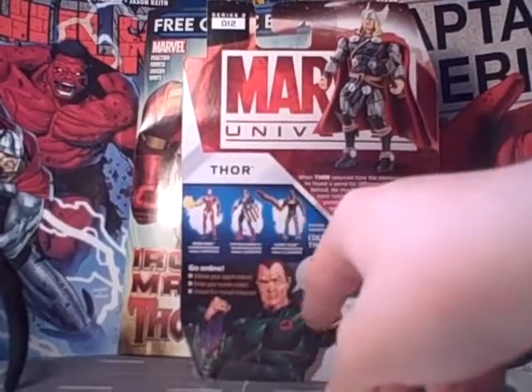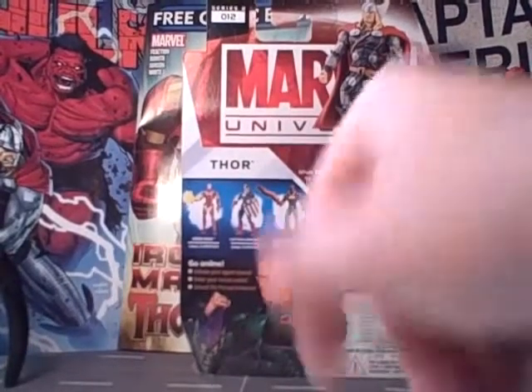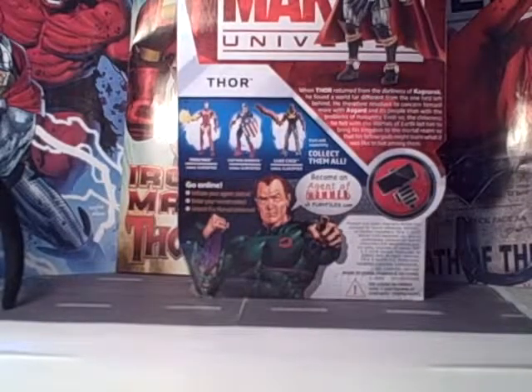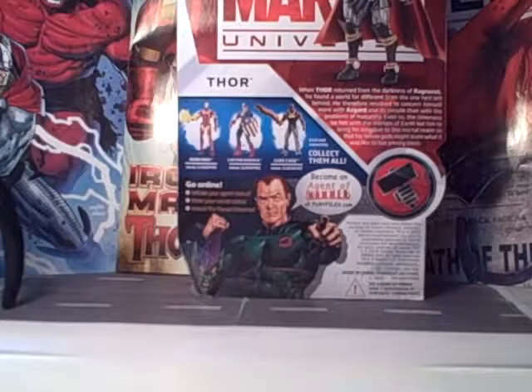You got Iron Man, Captain America, and Luke Cage. There's a picture of Norman Osborn down there — 'Become an agent of Hammer.' The read-up says: 'When Thor returned from the darkness of Ragnarok, he found a world far different from the one he'd left behind. He therefore resolved to concern himself more with Asgard and its people than with the problems of humanity. Even so, the closeness he felt with the mortals of Earth led him to bring his kingdom to the mortal realm, so that his fellow gods might learn what it was like to live among them.'